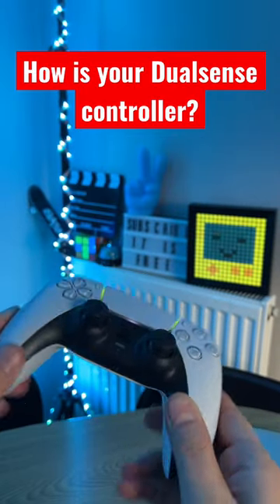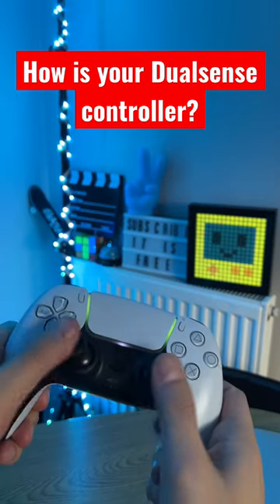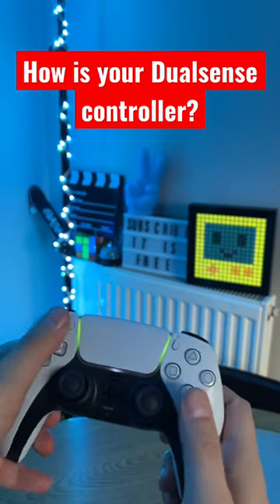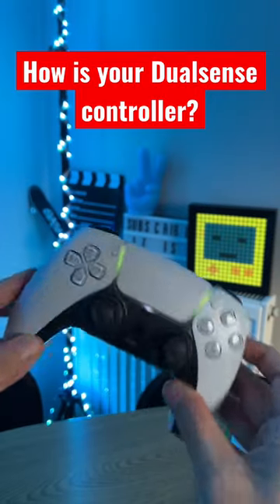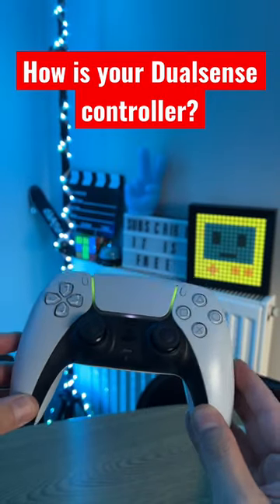I didn't have any problems. Did you have any problems with the thumbsticks, the d-pad, some of the buttons, or maybe some of the triggers? Let me know in the comments down below how is your DualSense in 2023.